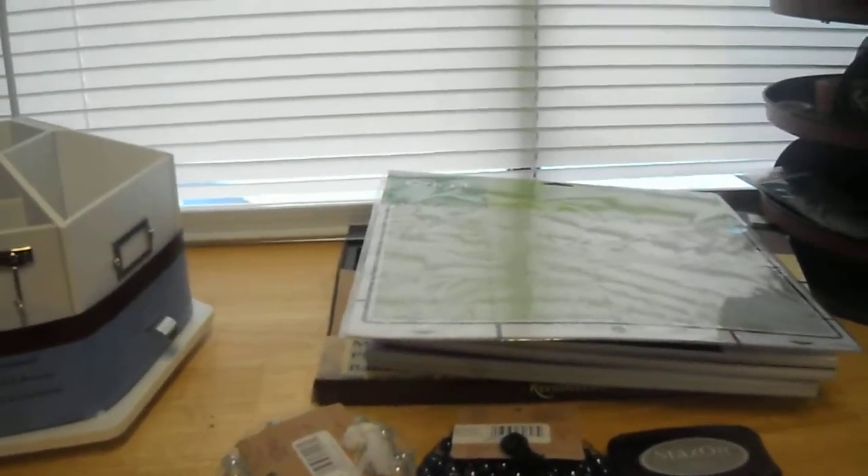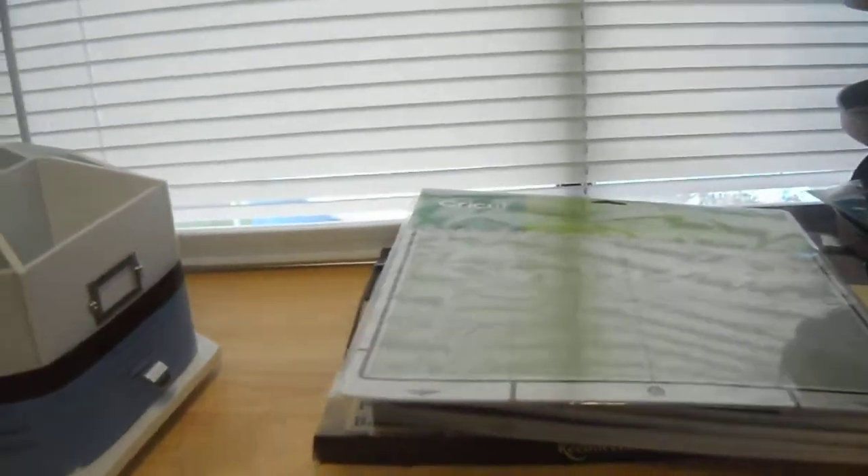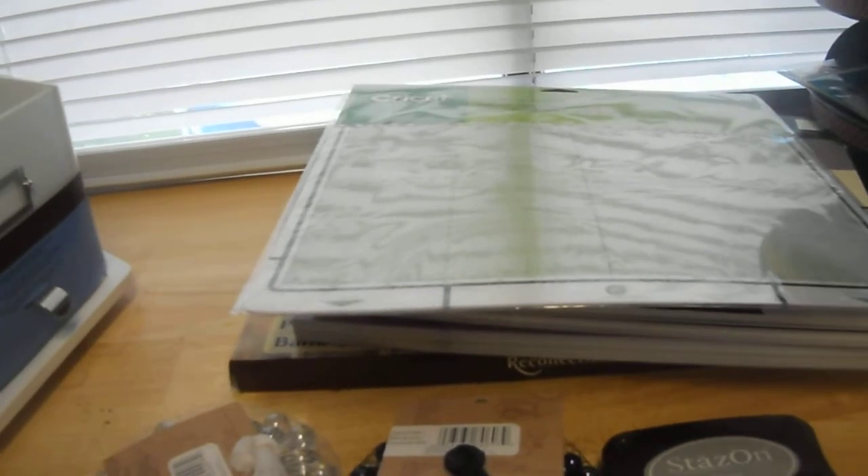Everyone, I'm back for the third time today. If we're lucky this will be my final video. This is a Michael's haul that I did last night.